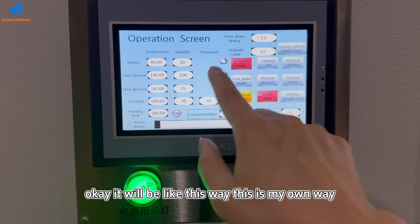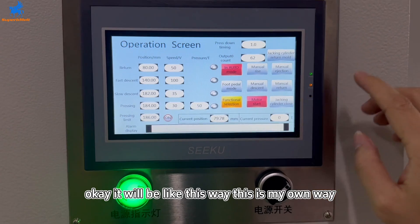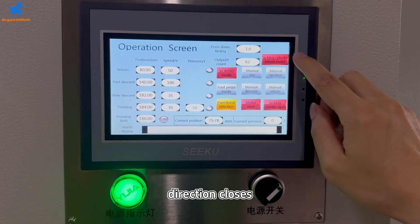It will work like this way. This is my auto mode. Now let's — the traction closes.